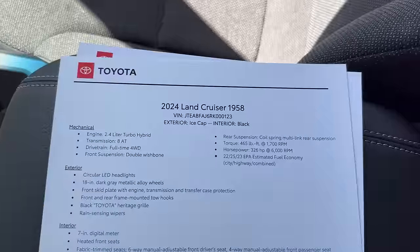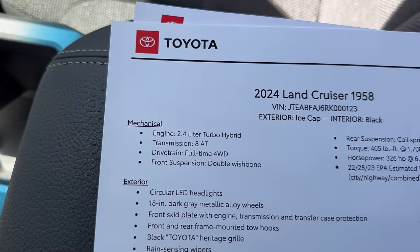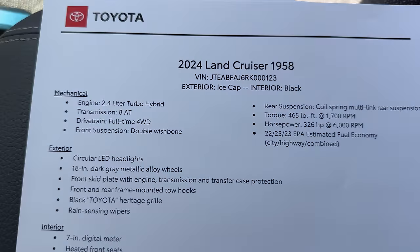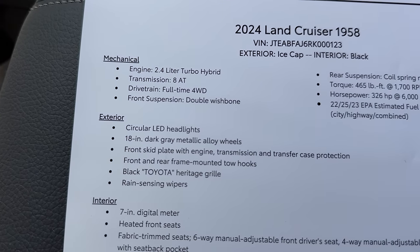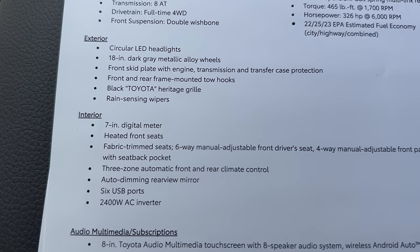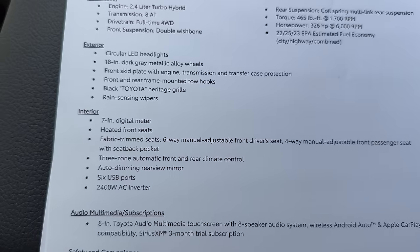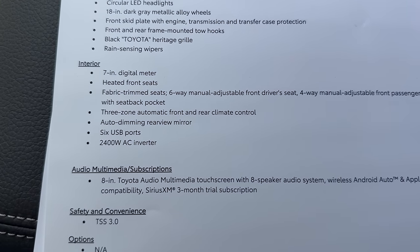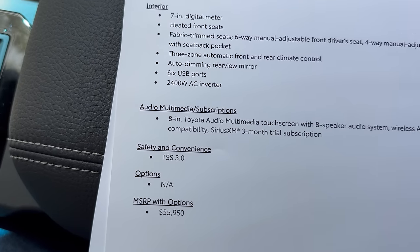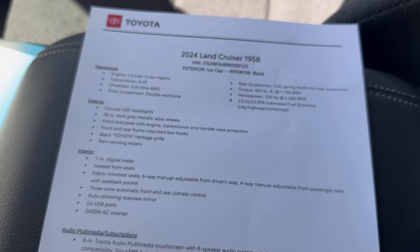How do you like this interior? Here are some spec sheets. We can see that this is ice cap white, black interior. Here's the engine information and performance, MPG. What stands out to you in each section? The projector headlights that are circular, 18-inch wheels, the Toyota grille maybe? Interior features — these are all standard on the 1958 trim. Toyota Safety Sense 3.0. The MSRP is $55,950.